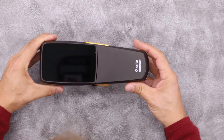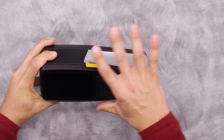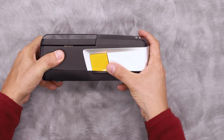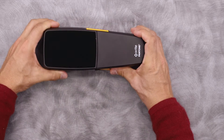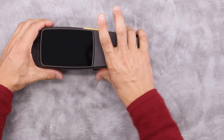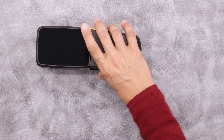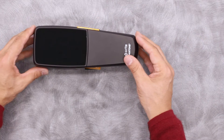On this side of the X-Act 2, we have the measurement button, easily accessed with a finger. On the bottom, we have a brake and rocker mechanism. This allows you to, with one hand, disengage the brake for scanning mode, or to engage the brake for spot measurements.